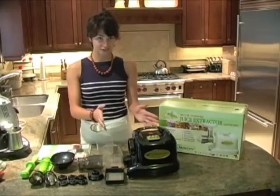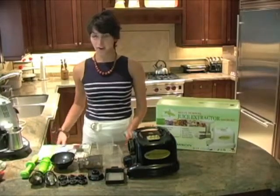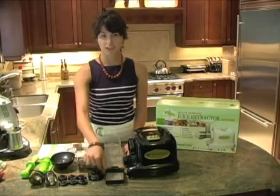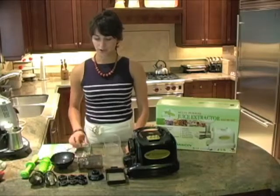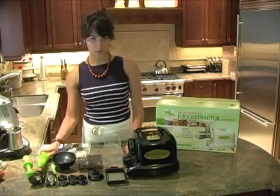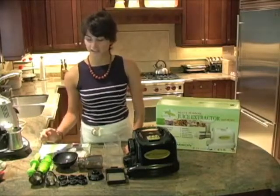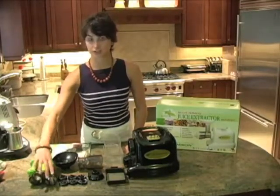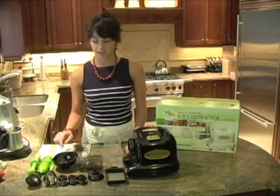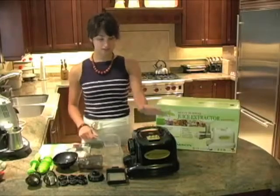If you order this juicer from us, it'll come in this box exactly with all of these different parts. You have the manual, two different jugs — one for juice and one for pulp — a sieve in case you want to strain out pulp, the juicing chamber, the hopper, the auger which is the part that's going to chew up your fruit, a pusher, a brush to help you clean out the screens. It comes with two different cones: a juicing screen and a mincing cone, a bunch of different nozzles for juicing, mincing, and different pasta and noodle options, your juicing chamber cover, and the juicer itself.